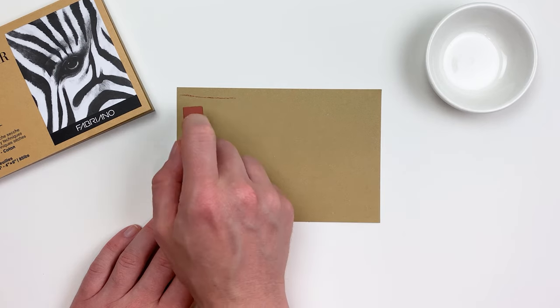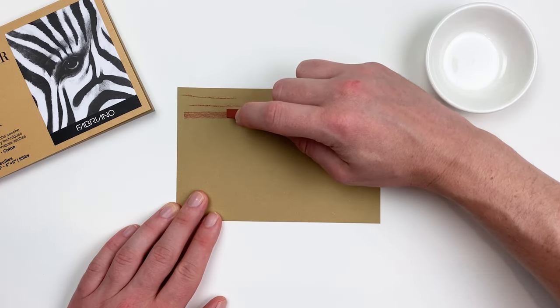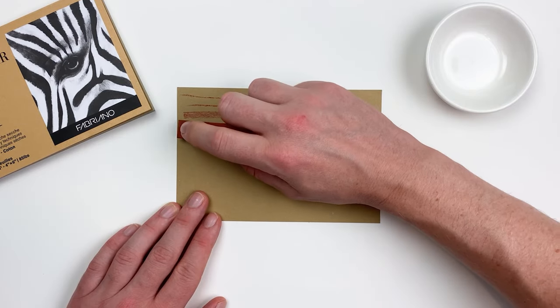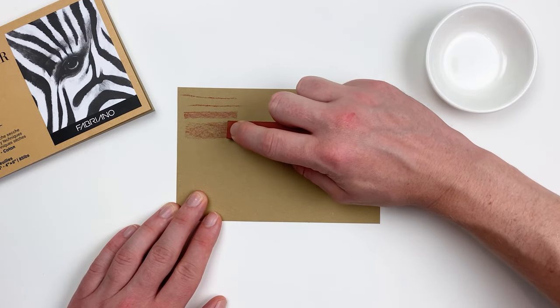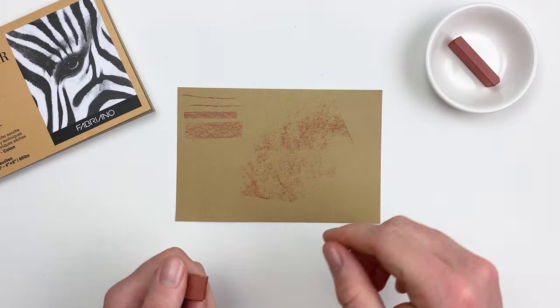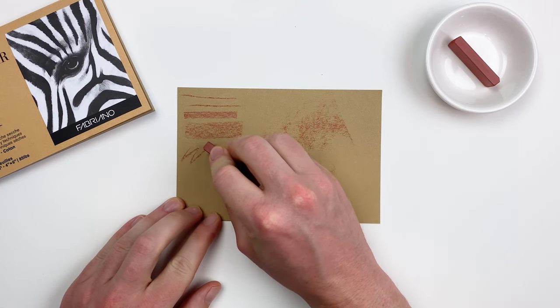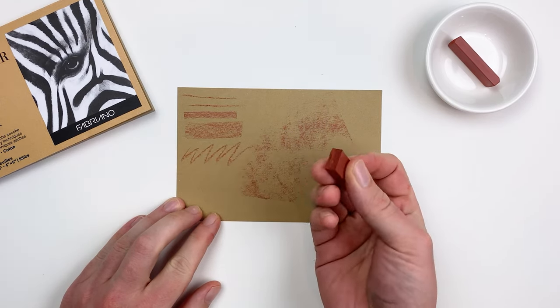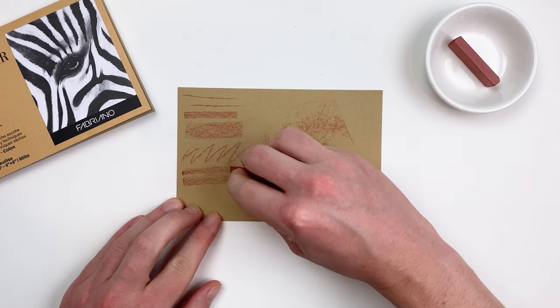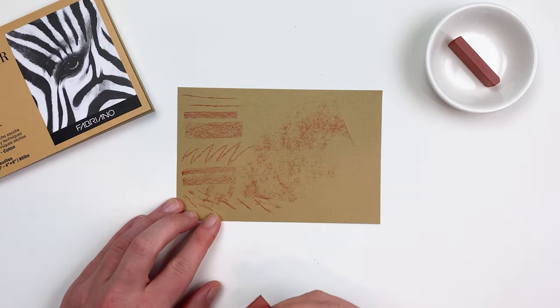Now depending on how we hold our artist stick we can create a variety of lines, and because of the qualities of our paper we can achieve some nice textural elements with this art supply. By breaking our stick in half we can get a nice rugged edge, which will allow us to have a little bit more character in our lines than with the machine cut sides. By adding a bit more variance to our lines we can add a lot more life to whatever we're drawing.